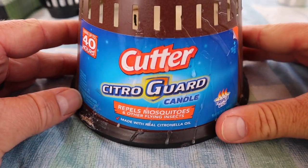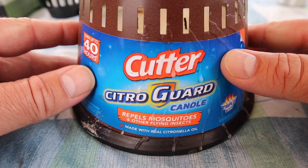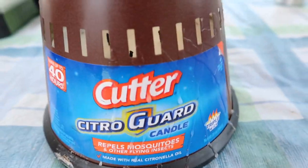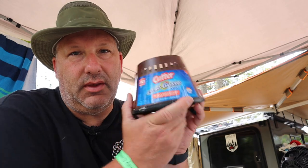So most of the time the bugs affect you the most right around dusk — we all know that. Some of the things that we do: these Off or Cutter's citronella candles. These are pretty effective. We've had good luck with them. They burn like 30 to 40 hours, have three different wicks in them, and you just set them out on the picnic table and it kind of helps keep some of those nasty critters away.